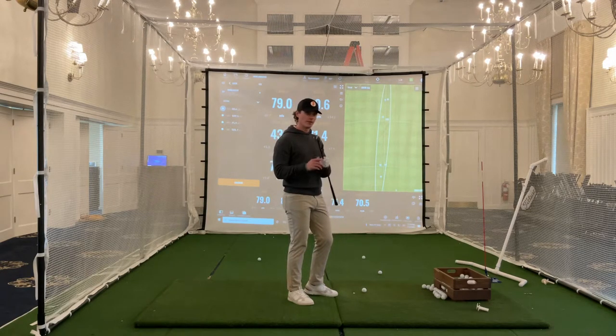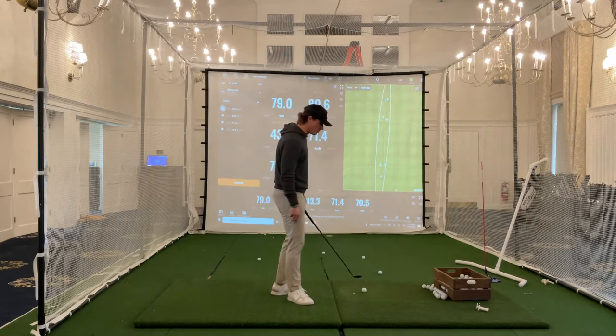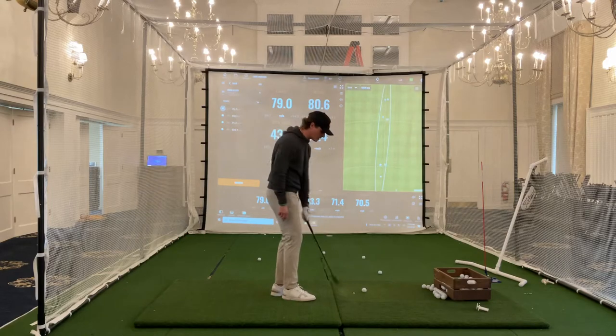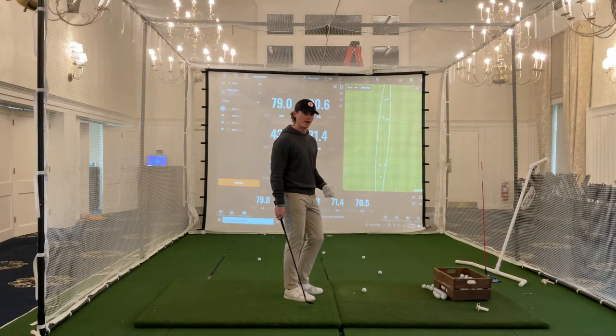If you're like me, I play with four degrees of bounce. This is an L-grind from Titleist, and that's not much. So when I open the face, it adds a little bit, which helps me have some forgiveness to the contact that I'm getting with the ground.